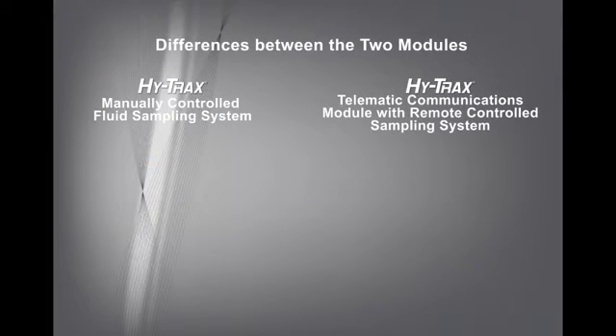HiTrax is available in two different modules: the HiTrax manually controlled fluid sampling system, and the HiTrax telematic communications module with remote controlled sampling system.